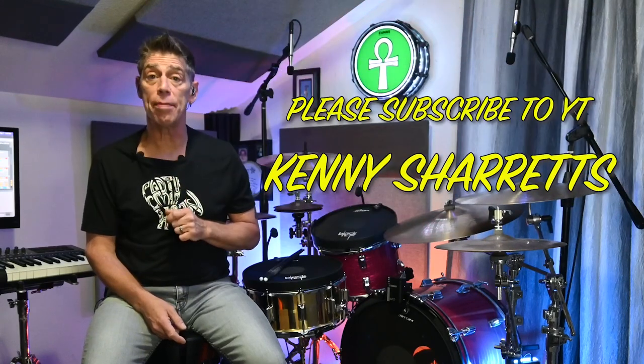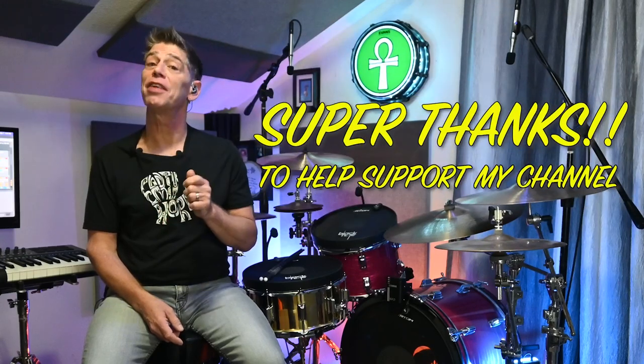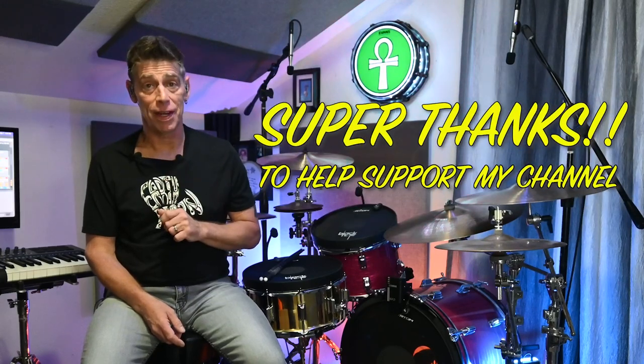Before we get into the video part of this, I want to let you know that if you enjoy my YouTube channel please subscribe to it to help the channel grow, and if you want to give a little bit more support please use the super thanks that is now available on all of my videos.